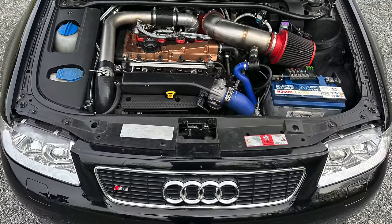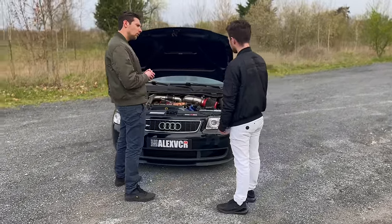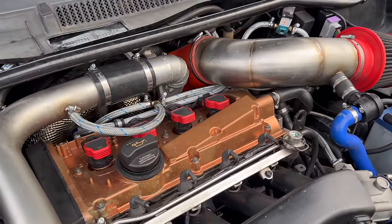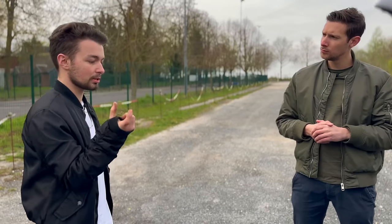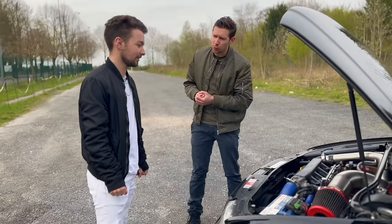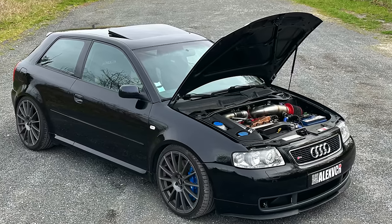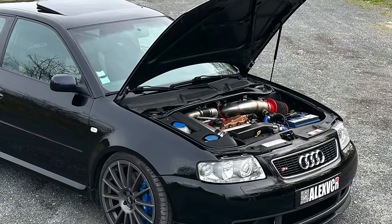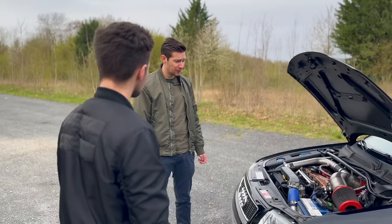Regarding the turbo: it now spools higher and boosts harder. A bigger unit was necessary because the old one couldn't handle 600+ hp. It features a larger hot side and a bigger turbine. Tony moved to a top-mount setup to decompress the downpipe routing, and for aesthetics. The redline remains at 7,600 rpm as before. The last dyno session showed 640 hp and 750 Newton-metres of torque.